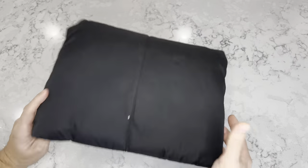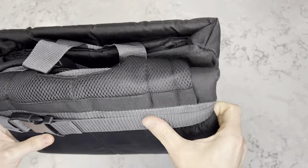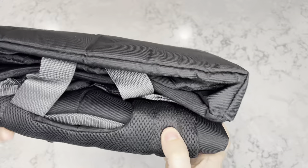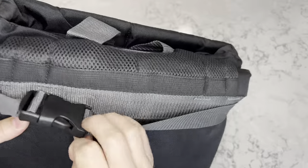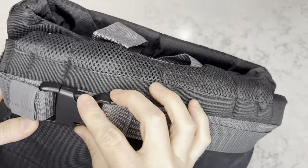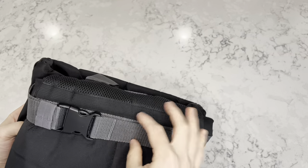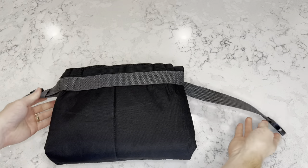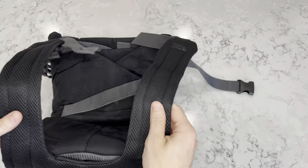Right off the bat, quality feels pretty good so far, at least the material. This feels like the material you would have on just a backpack in general. Here's a buckle. Nothing on the back side here. Looks like this is just how you store it. Let's open it up. As we're opening it, you can see some backpack straps.